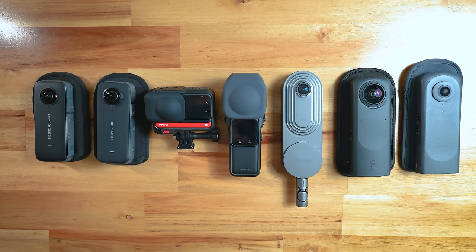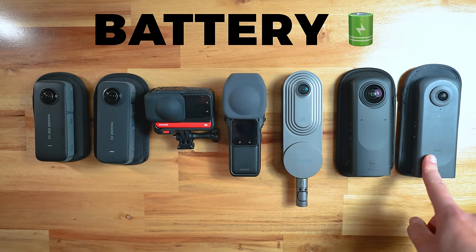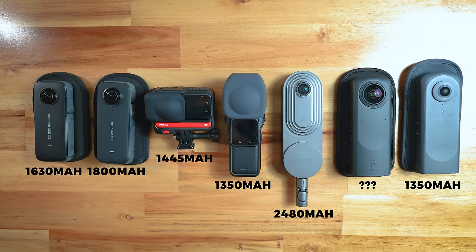All seven of them have USB-C charging with batteries that last a decent amount of time, with maybe the Z1 and Theta X being the weakest of the bunch. The Theta X battery is 1350mAh, and I estimate the Z1 to be 1350 or less. The standouts are the X3 with 1800mAh, which is the most of all Insta360 cameras, and the Trisio with a whopping 2480mAh. The Z1 and Trisio have the battery inbuilt, while the Theta X and all four Insta360 cameras have replaceable batteries.